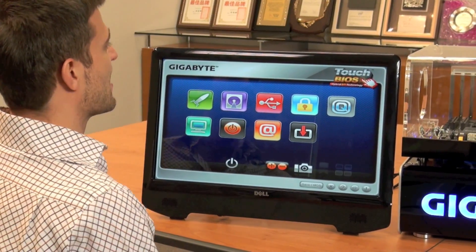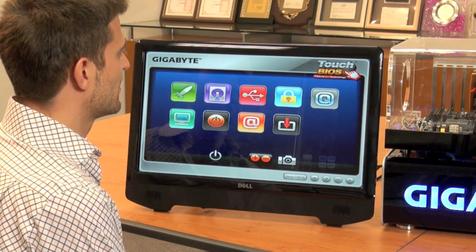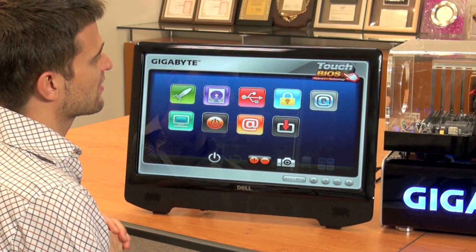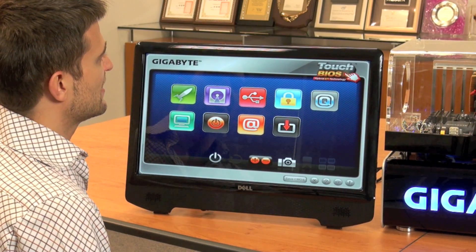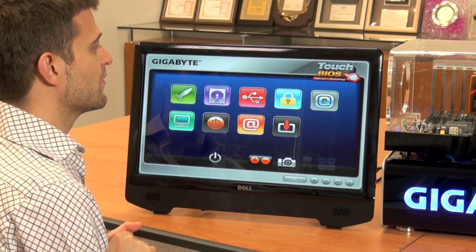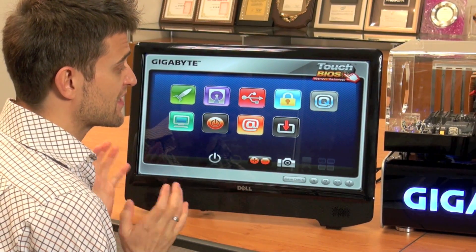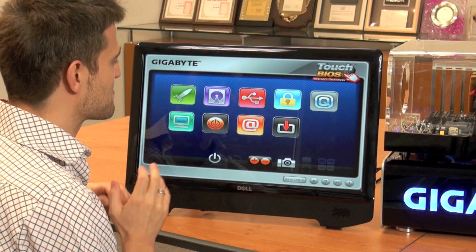In front of me here we have our new utility called Touch BIOS. As you can see, we have many different icons representing all of the different functionalities of the BIOS. Touch BIOS is so easy to use that you can use your mouse, but if you have a touch-enabled monitor, you can even use your finger — just like the name says, Touch BIOS.